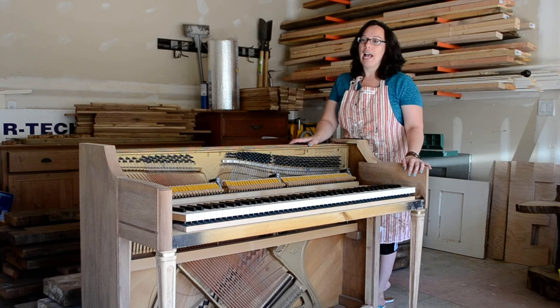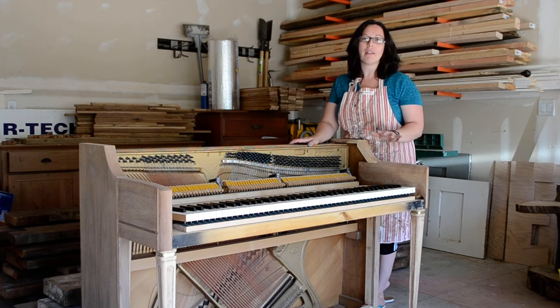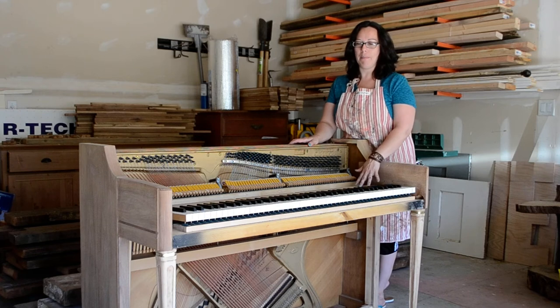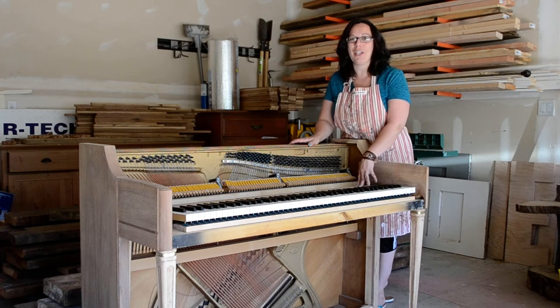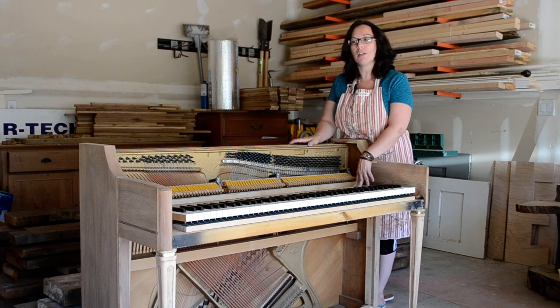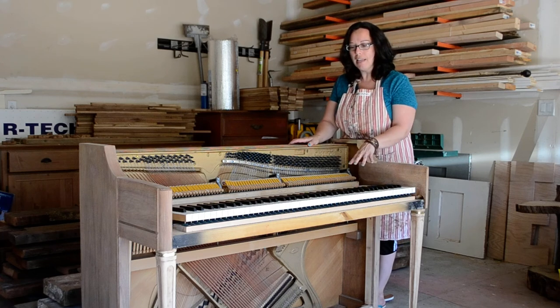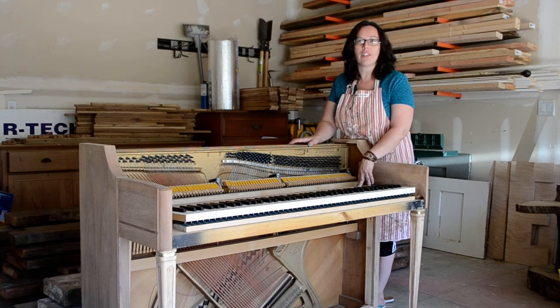This may not look as familiar because it's taken apart, but this is a spinet piano made by Wurlitzer. A little bit of background — indulge me here — my background is as a history teacher, so I tend to learn about the pieces I'm working on, and it helps inform what I decide to do with them.